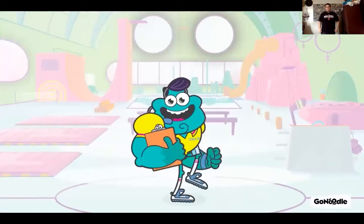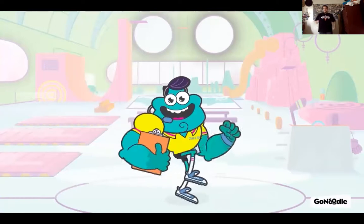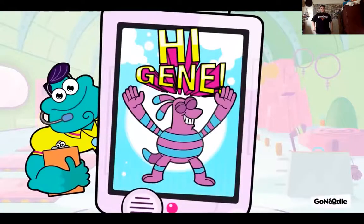Howdy y'all. I'm Coach Terry and you can call me Coach Terry. Just cause trouble comes visiting doesn't mean you have to offer it a place to sit down. Let's do this.